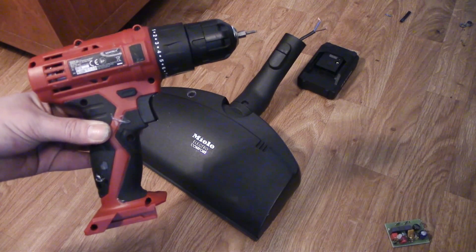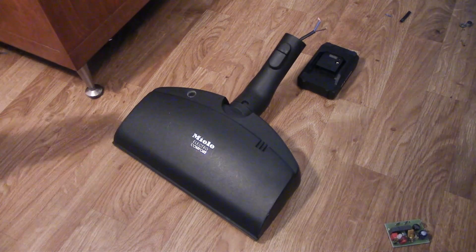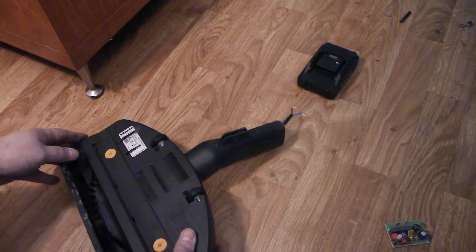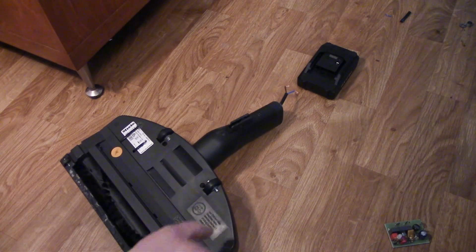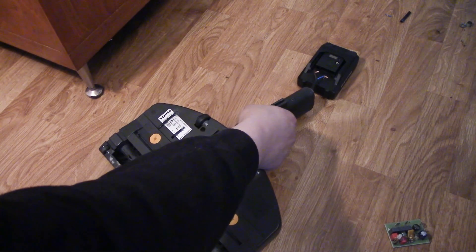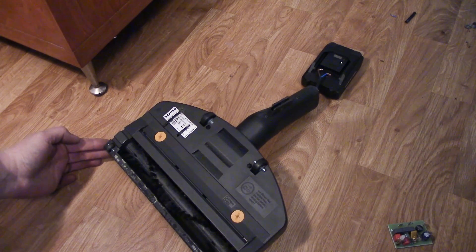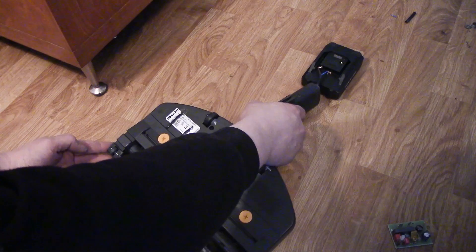I don't have a proper battery yet, so my testing battery is there, but we can see that it works. Of course, this is not finished yet.